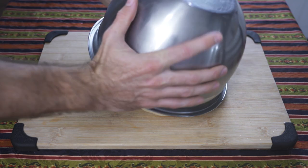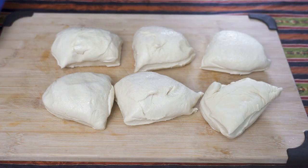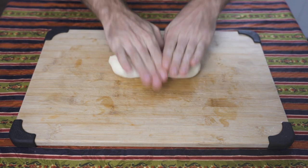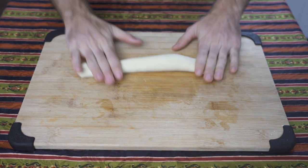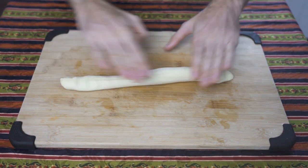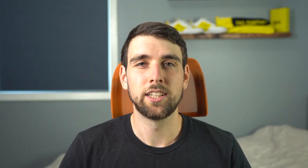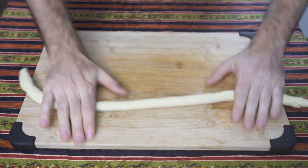Once your dough has doubled in size, dump it out onto a chopping board and cut it into six equal pieces. This is where things differ from the pizza bagels. Take one of your dough pieces and start rolling it into a log shape. Start in the middle and as you roll, move your hands towards the outside of the board. Keep doing this multiple times until your dough starts to thin out. You want to be even with it — make sure all the dough is the same thickness throughout.